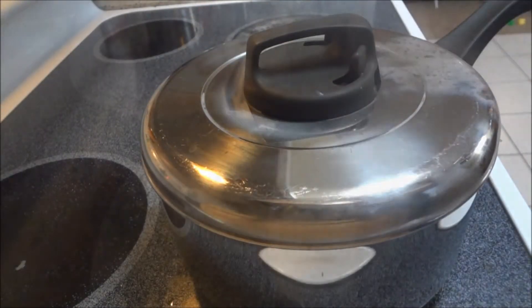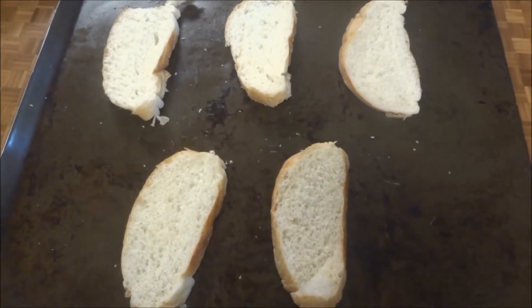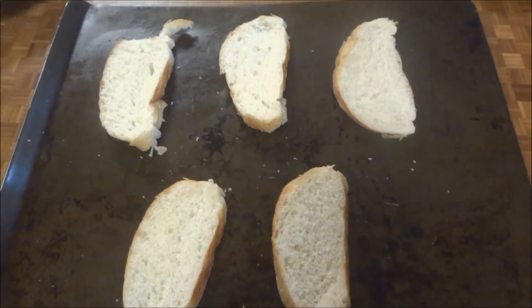Slice the French bread into slices about 1 inch thick. If you like, you can toast them. I've tried both ways — toasted and untoasted — and I don't notice much of a difference.